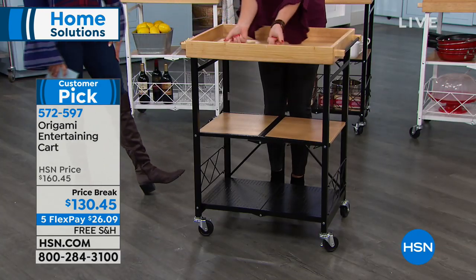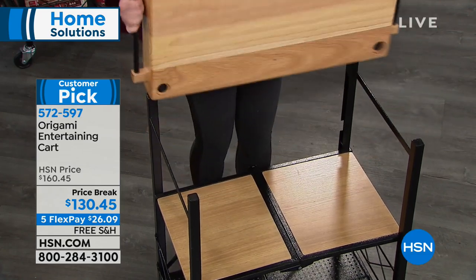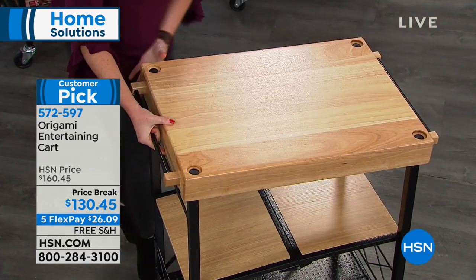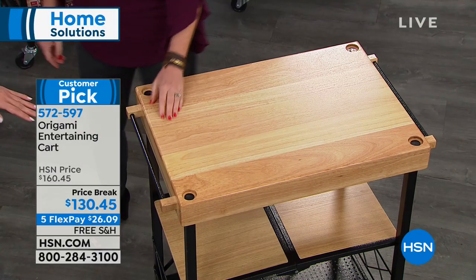The bar cart has a little lip right there. So you can have it like that, or you can flip it over, or you can have it as your traditional cart.